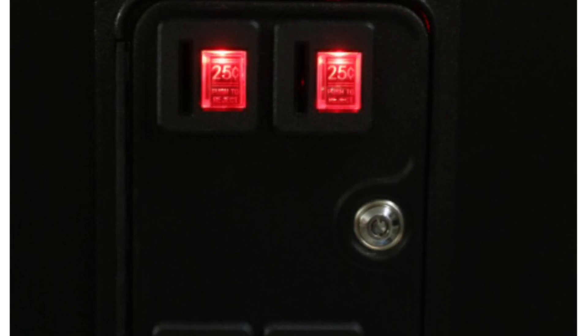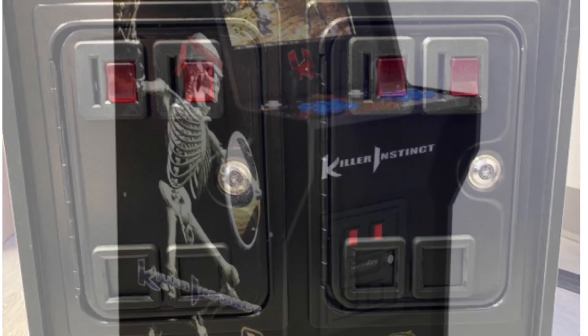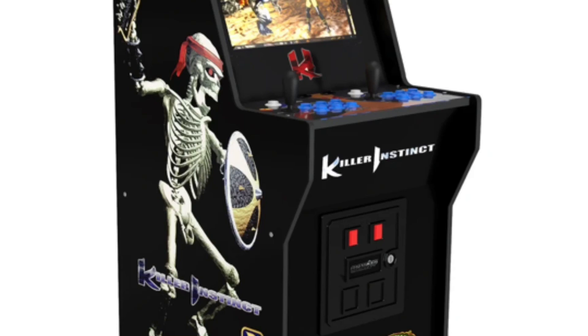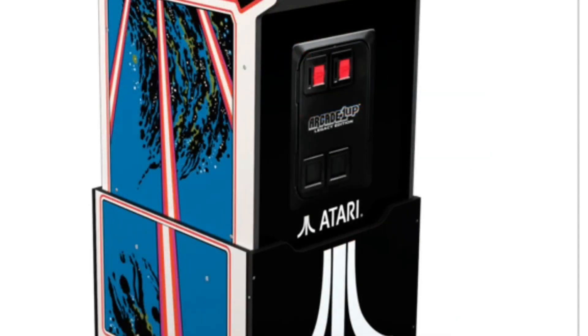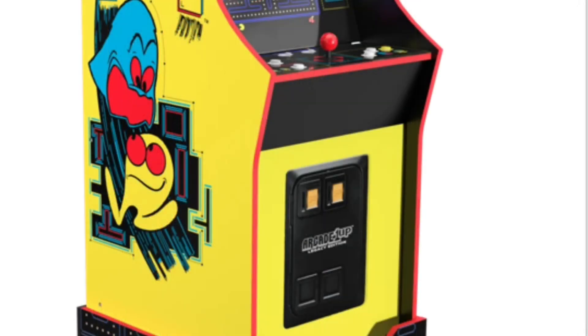If you know anything more about these coin doors or you want a coin door on your machine, leave a comment below — I love to read it. Coin doors are cool; it's an extra little light. When you walked into an arcade as a kid, you saw coin doors, and it gave you some sort of nostalgia feeling of putting a quarter in that machine.